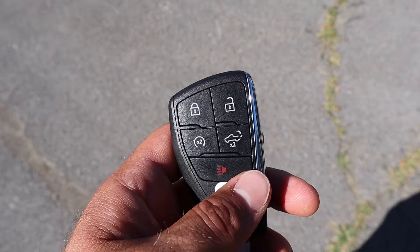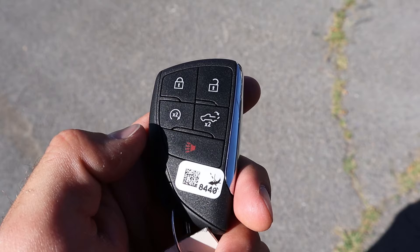Here's a quick look at the key fob. You can see we've got our unlock and lock functions, remote start function, the lowering function for the tailgate, and then the GMC logo on the back.